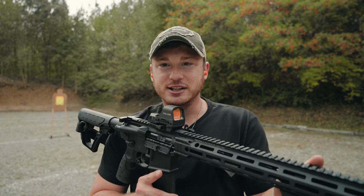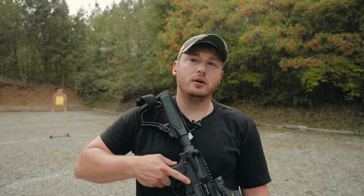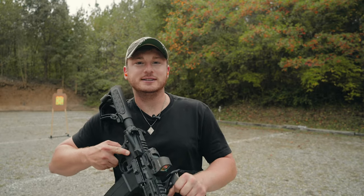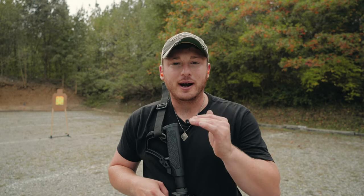But they pointed out that I had what they called a poverty tier optic on the rifle. So right here I have the Holosun HS510C, and I want to go over why I strongly disagree with those people who think this is a poverty tier optic compared to other optics like the Aimpoints and the EOTechs. I want to make this video to show why I absolutely love this optic, why I think it is one of the strongest points of this rifle setup, and why I would highly recommend it to everyone.